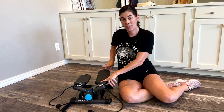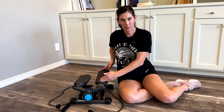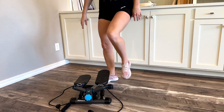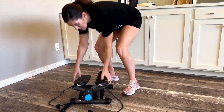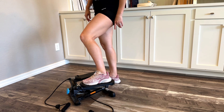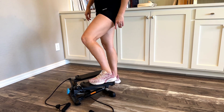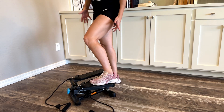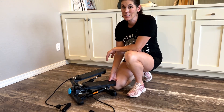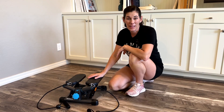I will say though, I feel like the foot plate is made for people with smaller feet. I wear a size seven and a half and you can see there's not a ton of extra room. My son was using it earlier — he has much larger feet and they were hanging off a little bit, but he didn't even notice. But if you have really large feet, that could definitely be a consideration.